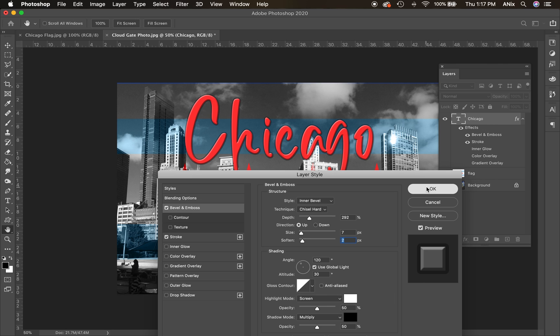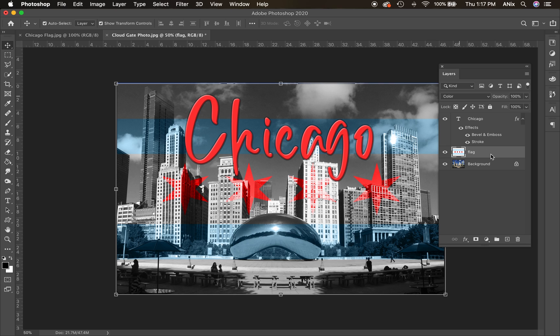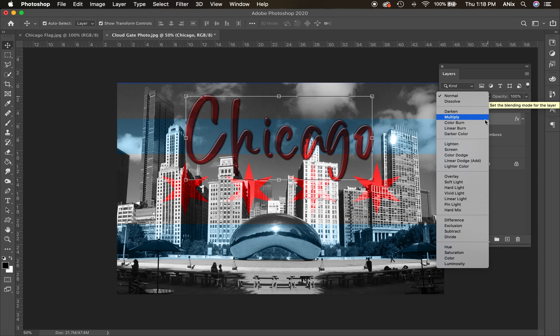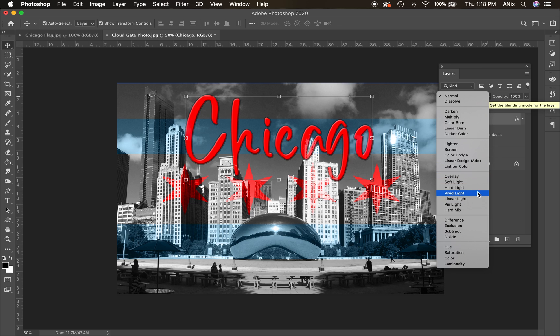The nice thing about layer styles is that they're completely editable once applied. You can see this layer has both a layer mode — it says 'Color' instead of 'Normal' — and a layer style shown as 'Effects.' I can toggle the effects on and off with the eyeball. You can also option-click the effects to duplicate them onto another layer. You can combine a layer mode and a layer style on any layer for some really neat effects, like seeing the building come through the Chicago text.